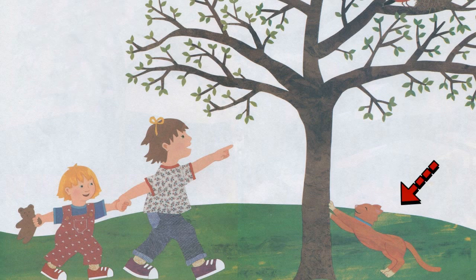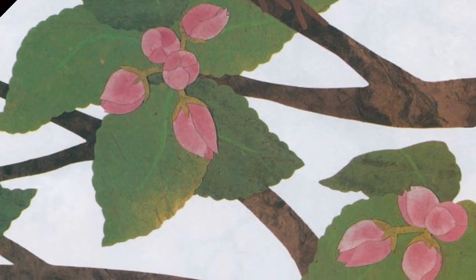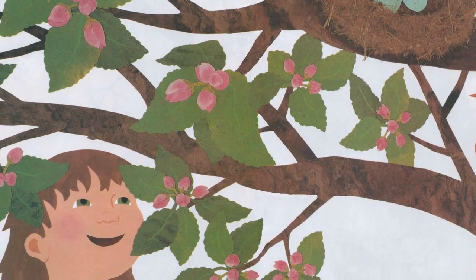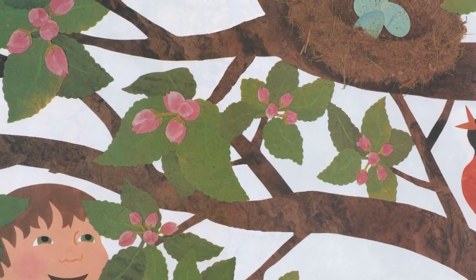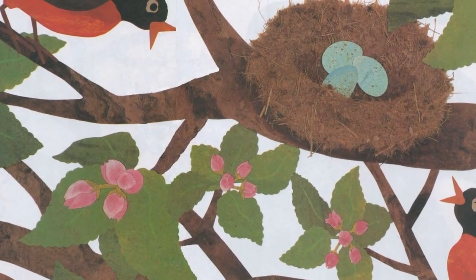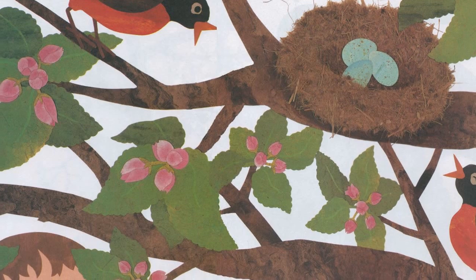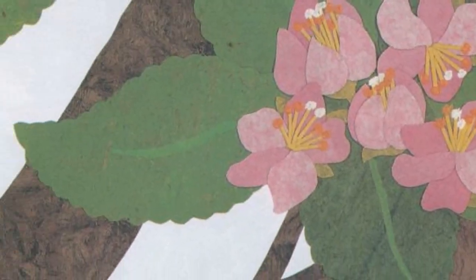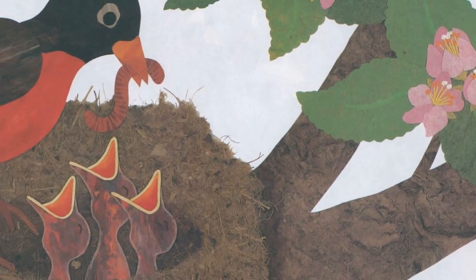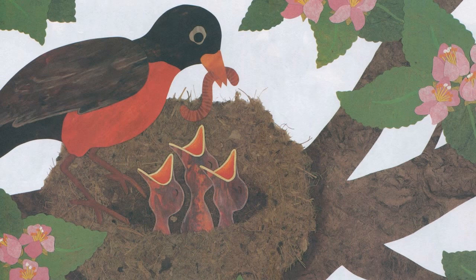See the kitty! Tiny pink flower buds appear on the branches. The robins chirp loudly guarding their eggs. Just when flower buds open, baby robins break through the eggshells.